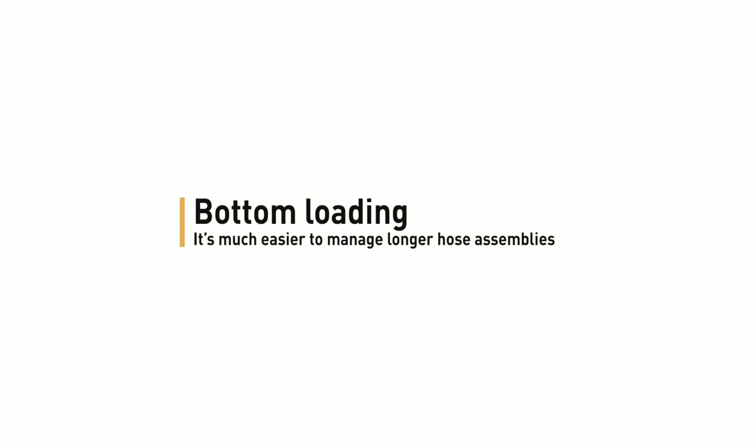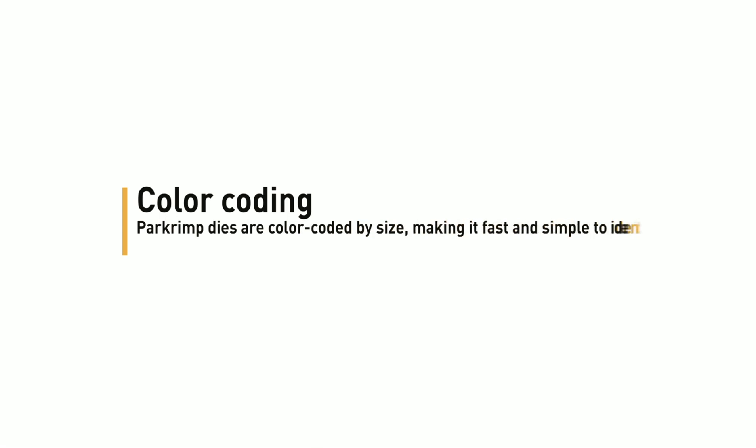Bottom loading makes it much easier to manage longer hose assemblies. Linked dies: PAR crimp dies are linked together to limit mistakes. Color coding: PAR crimp dies are color-coded by size, making it fast and simple to identify what you need for your specific crimp.